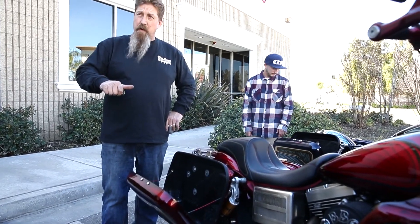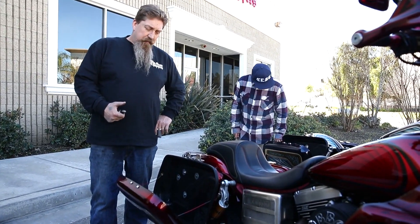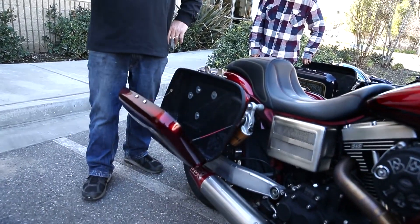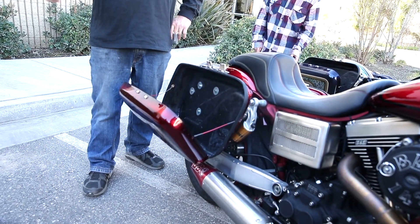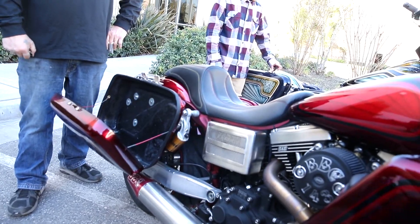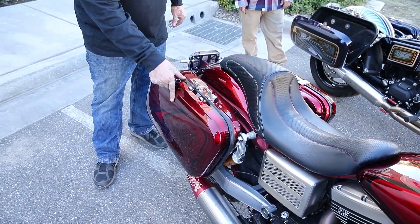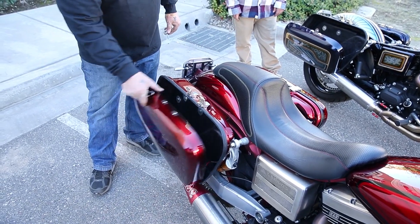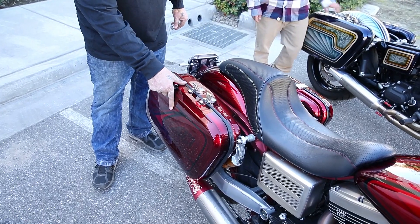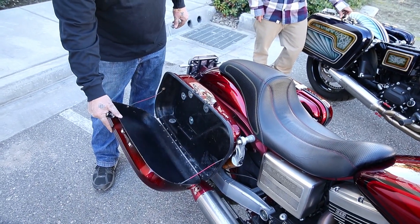They're form and function. We wanted saddlebags because we want to stuff shit in them and take stuff with us, but we want saddlebags to look cool. The rest of the bike is pimp, so we have to make these saddlebags look pimp. I like to have two locks on them, just in case, because the bags do open this way. So I like to have two locks. They're stainless steel, just for safety reasons.